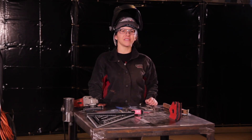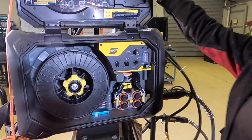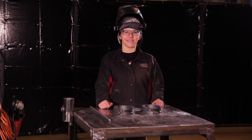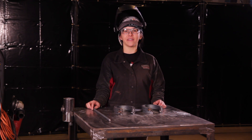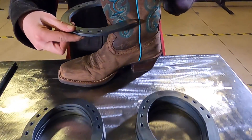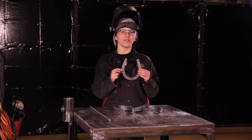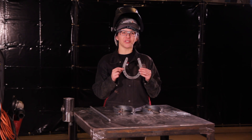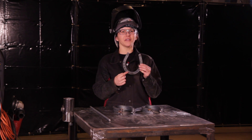The welding process that we're going to be using today is gas metal arc welding with an 035 wire. Let's take a look at the material we're going to be using. You're going to need 10 horseshoes the same size and approximately three feet of 10m rebar. When selecting your horseshoes, just be careful that they fit your boot. An important thing to note when talking about a horseshoe: this area is called the heel and the bottom area here is called the toe.